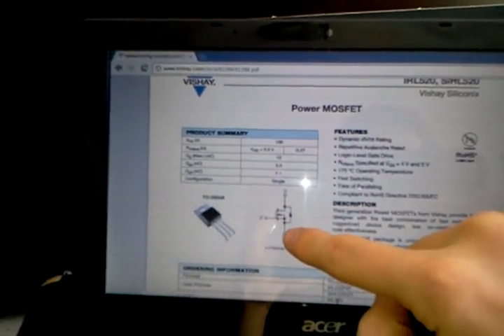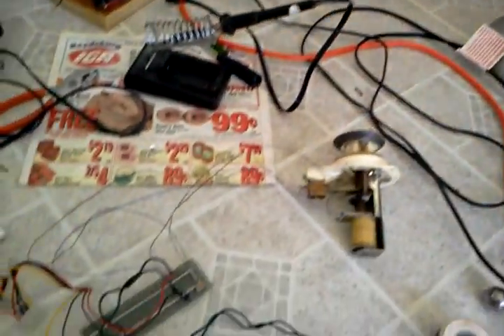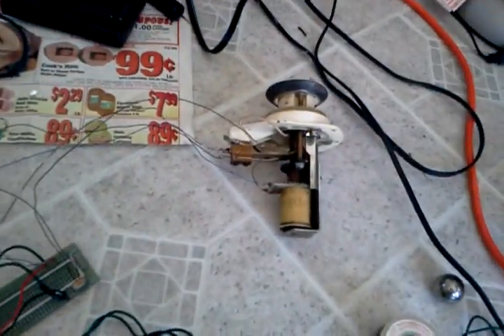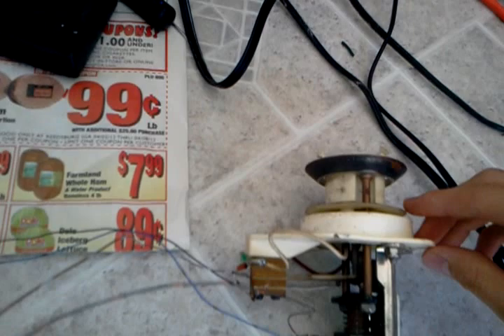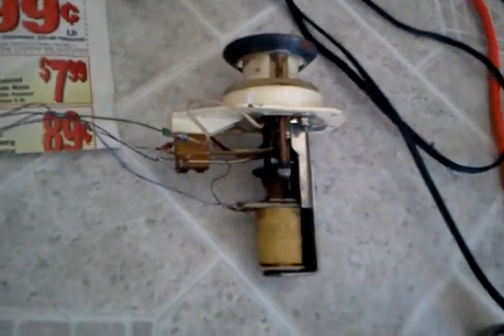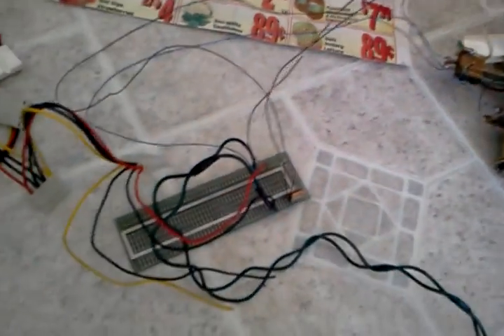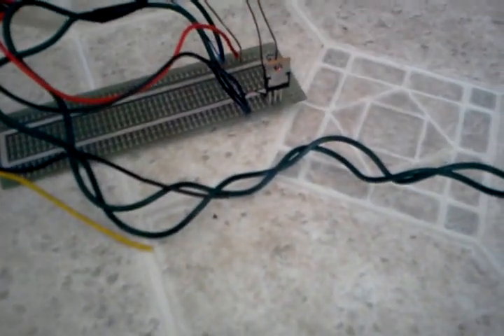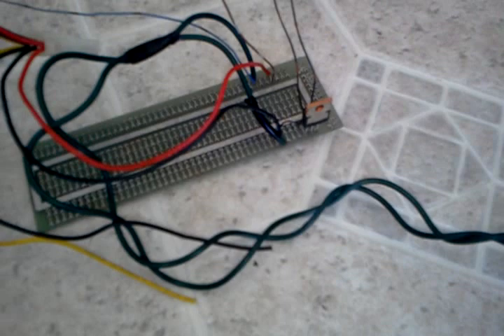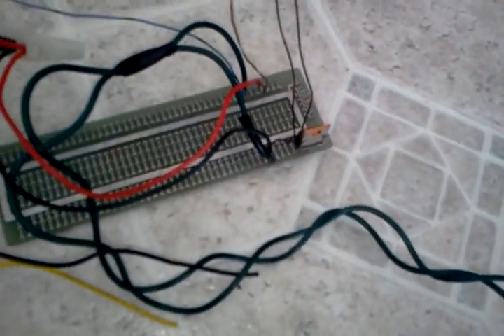We have a transistor that can use 5 volts to switch 24 volts. Because of that, we can completely do away with the relays and still have this working system. It works pretty well. All that's going through the switch is 5 volts, but what's going through this solenoid right here is 24 volts because of the amazing power of these special transistors. They're actually not that expensive — in fact, they're cheaper than relays — and they do the trick surprisingly well.